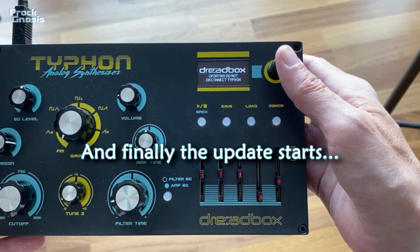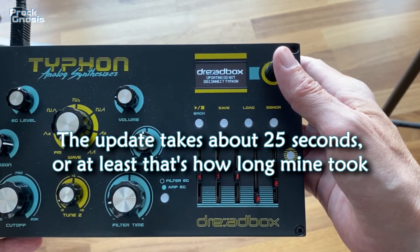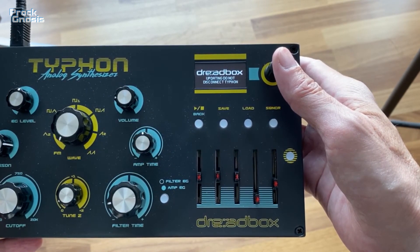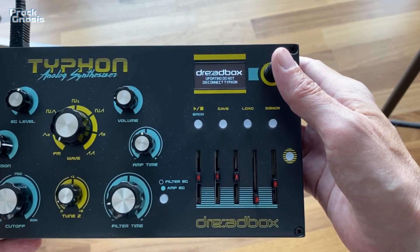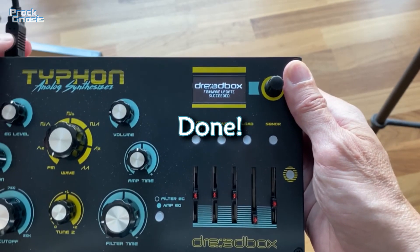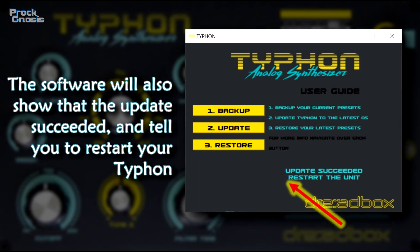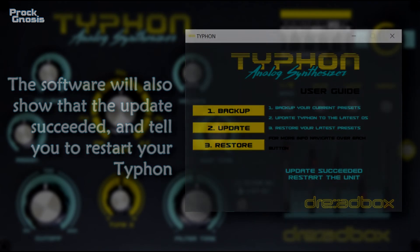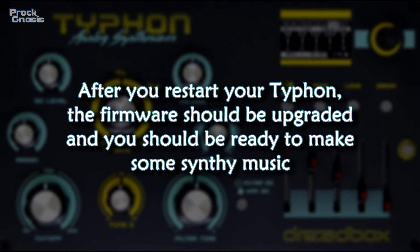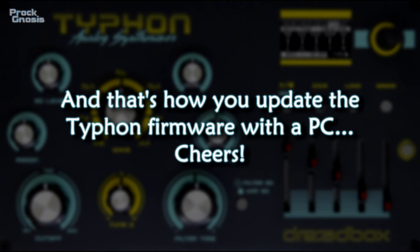And finally the update starts. The update takes about 25 seconds — or at least that's how long mine took. The software will also show that the update succeeded and tell you to restart your Typhoon. After you restart your Typhoon, the firmware should be upgraded and you should be ready to make some synthy music. And that's how you update the Typhoon firmware with the PC.